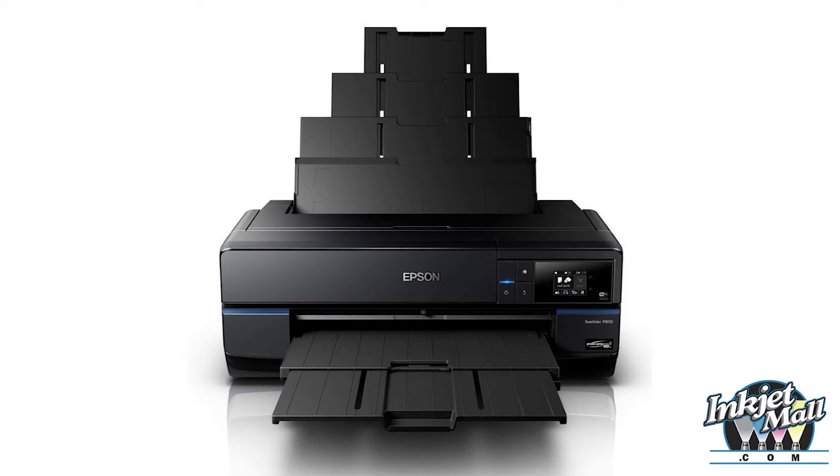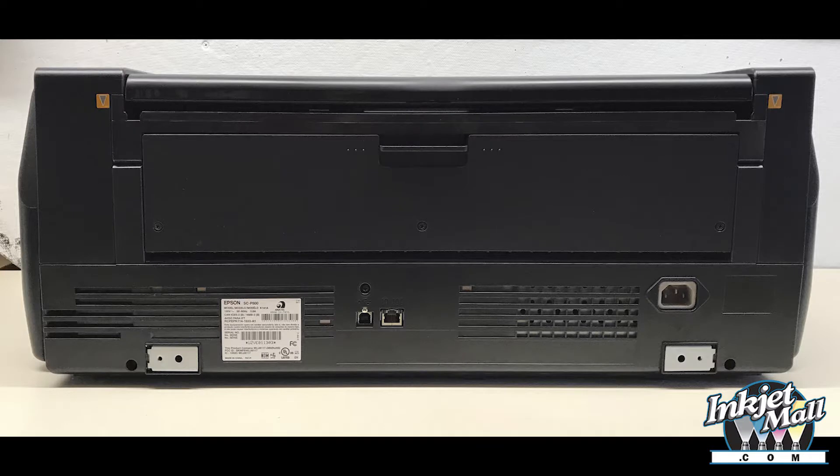Step 1. First, make sure your printer is running properly and is printing with all channels and nozzles. Step 2. Place the P800 on a work surface with access to the back of the printer. Make sure the printer is unplugged.